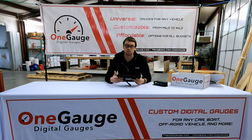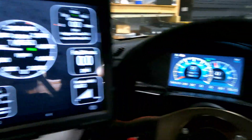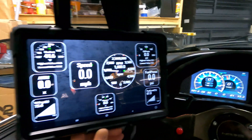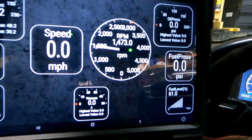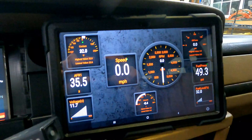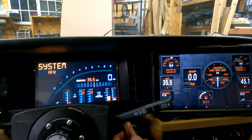The first one I'm going to discuss is the phone and tablet option. This is a feature that's included with every OneGauge system. Mounted on the OneGauge hub is a Bluetooth communication device that allows the OneGauge to communicate wirelessly with any Android phone or tablet, or stereo receiver that has Android capabilities. This option provides a low cost, really easy installation method for you to see all of your gauges.